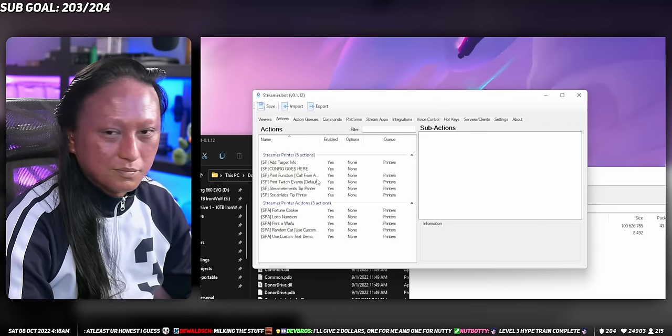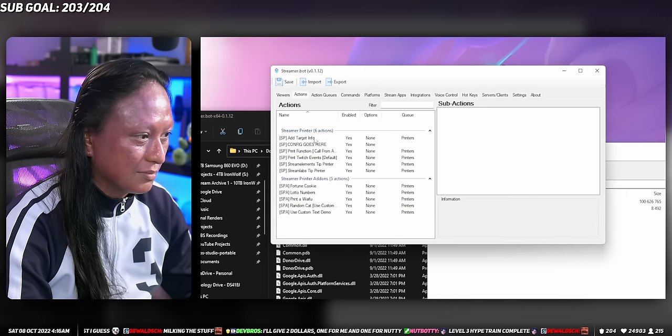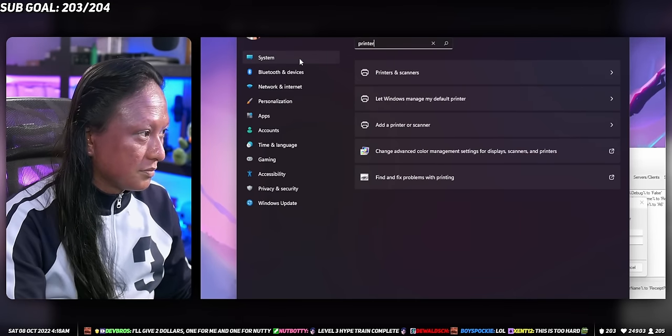And you should see the actions that you can do with the printer. If you missed that, go back and watch the video again. By the way, I hope you did it wrong because then I get extra watch time for you watching the video, which would be pretty sweet. Next, we need to tell Streamer Bot the name of our printer so it knows which printer to print to.